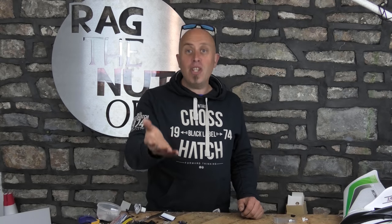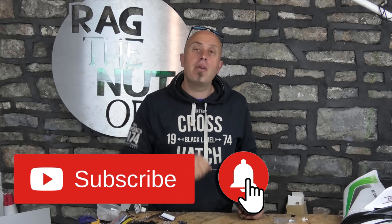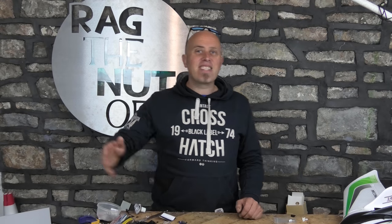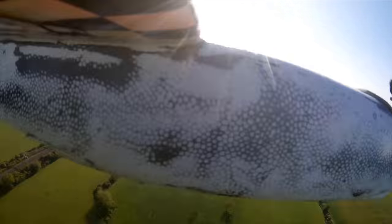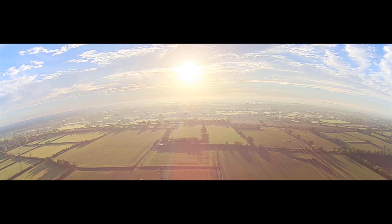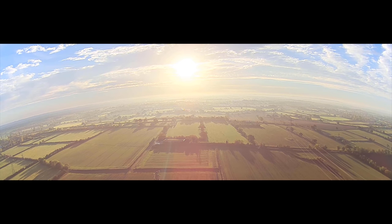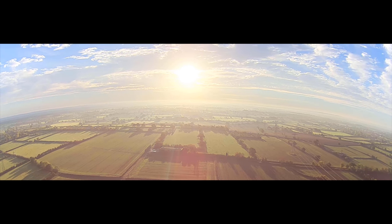A big thank you to you for taking the time to watch this episode and I'll see you in the next one. If you're new here, don't forget to press the like button, hit the subscribe button and the little bell notification so that YouTube lets you know when the next episode is out.